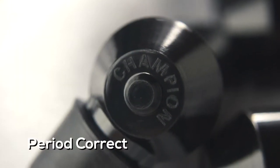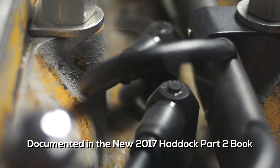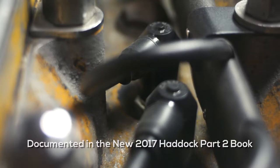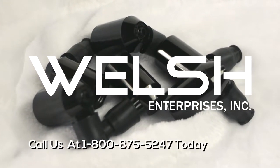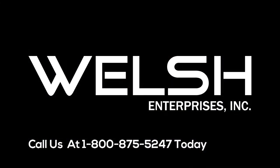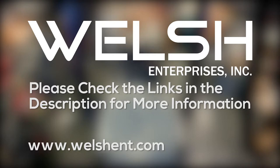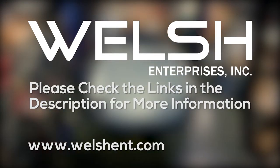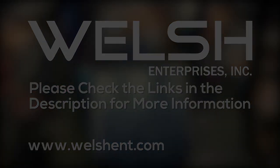Both variation end cap sets are period correct spark plug ends for your E-type, as documented in the new 2017 Haddock Park 2 book. Call us at 1-800-875-5247 today for pricing.